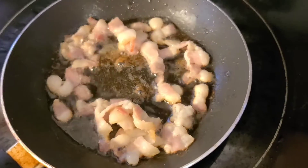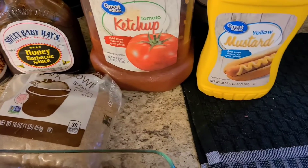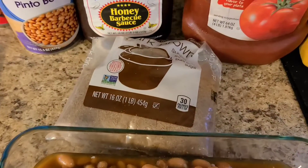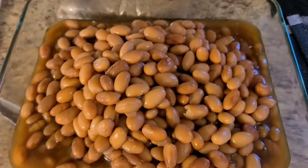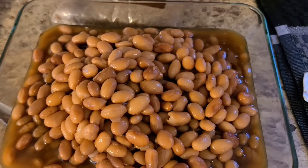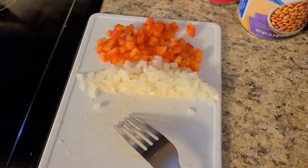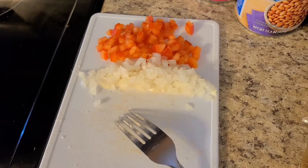I have my bacon frying over here right now. I'm also using some barbecue sauce, ketchup, mustard, and brown sugar. I've already added my beans to the dish, and I'm going to go ahead and add in the ingredients. What I'm going to be doing with the vegetables is sauteing them. So stay tuned you guys.